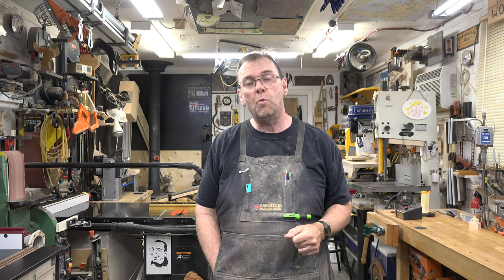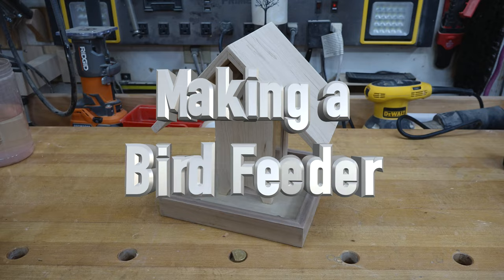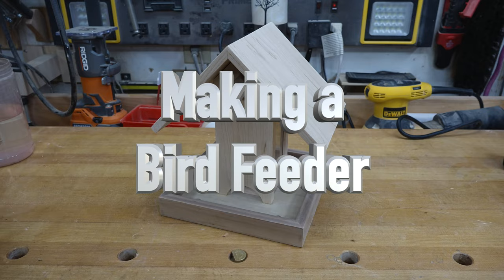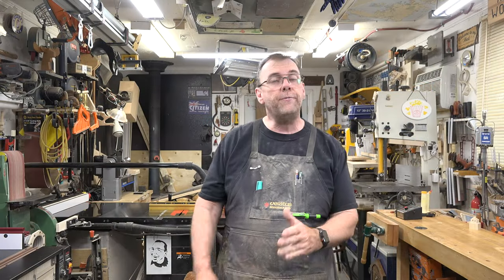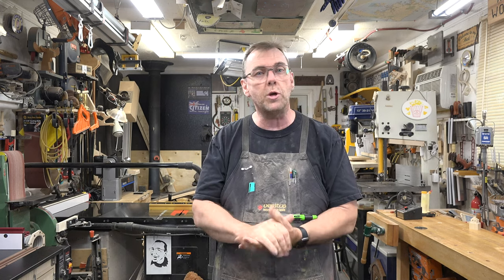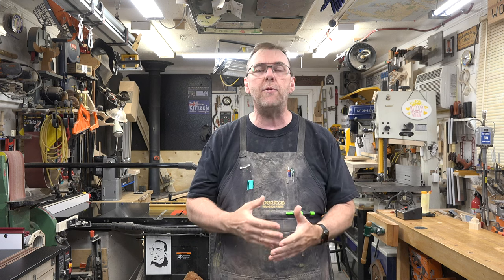Well hey there guys and welcome back. On this week's show we're making a simple bird feeder. Bird feeders, in my opinion, are one of the most popular first projects for newcomer woodworkers, and it's a great one because there are so many different methods that you can utilize while making this.